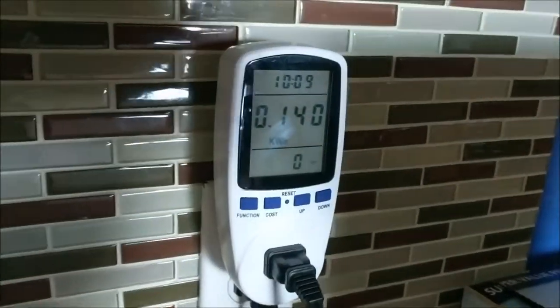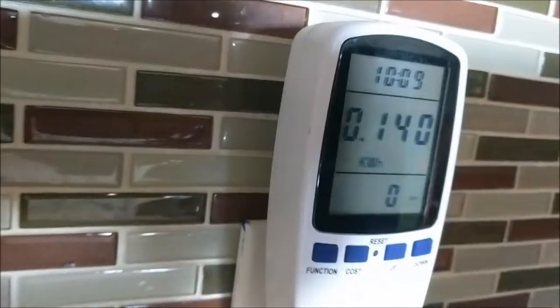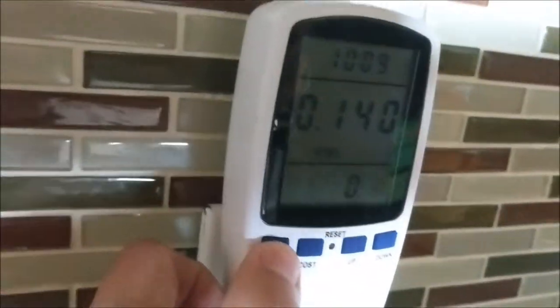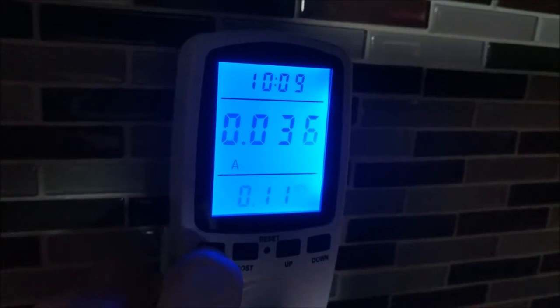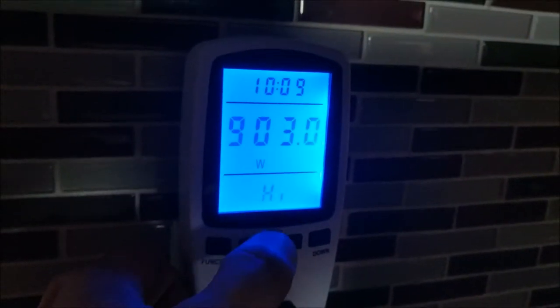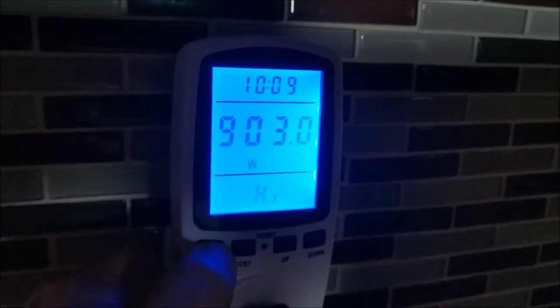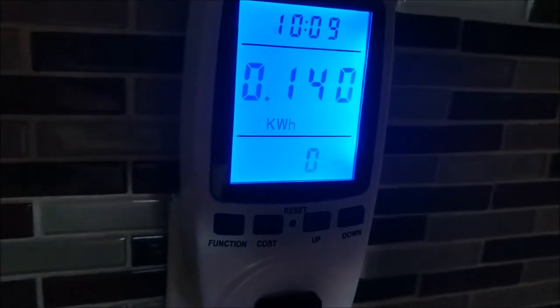You can see the kilowatt hour consumption there, and with this power meter you can also flip between volts — 118 volts — and flip between amps. The low reading shows the lowest amount of watts it used, and the highest amount of watts was 903. You can also set your cost per kilowatt hour if you want, and then we're back to our kilowatt hour consumption of 0.14 for the 45 minutes it's been running.